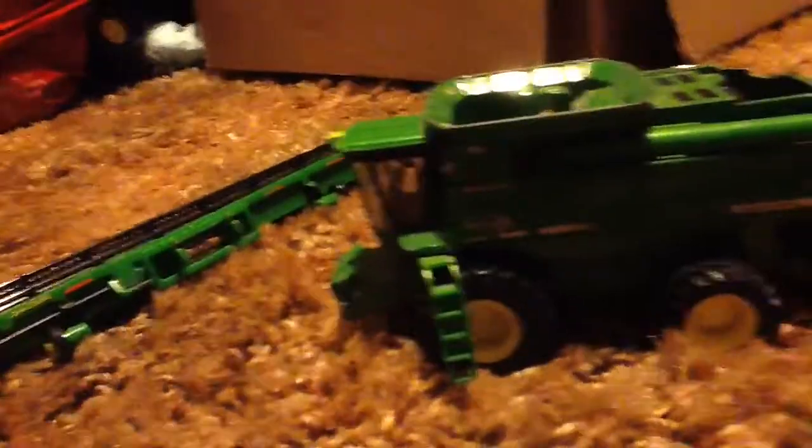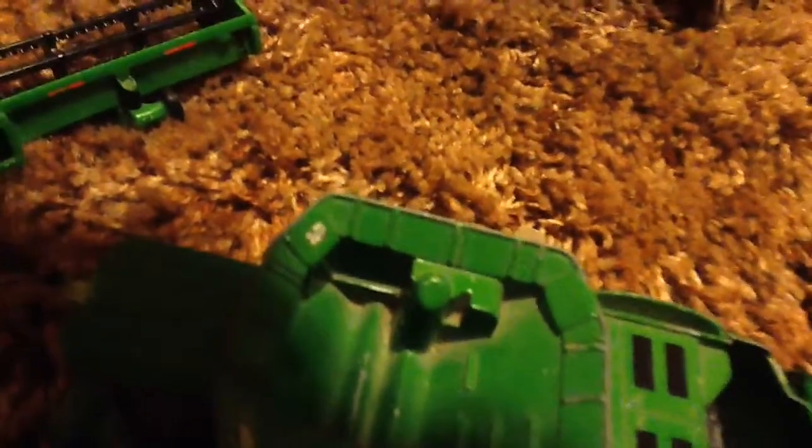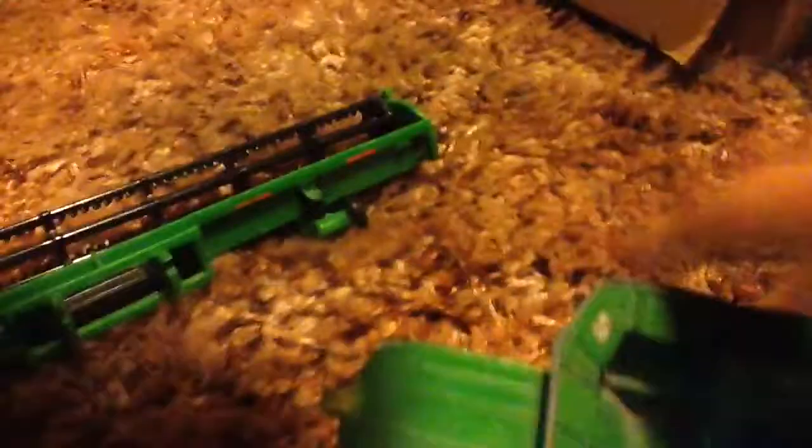On this one, it's got a hitch on the bottom so you can pull a header cart with it. Inside there, it's got a little auger and stuff to put corn or beans in there — you can probably do wheat with it too. And the cab.